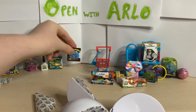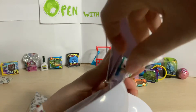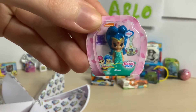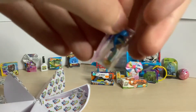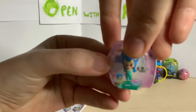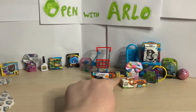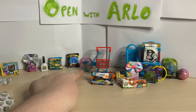Our last one this video - we have got a Shimmer and Shine genie! This is Shine. On the back you can see the two different ones you can get, and we have Shine, which is very cool. For this last capsule we got the X-Shot, the watercolors, the basket - which I'll figure out - the Shimmer and Shine genie, and the frisbee. Let's have a look and see if we got any rares.